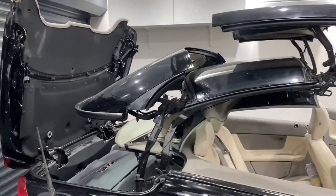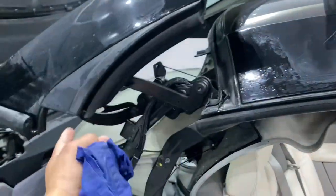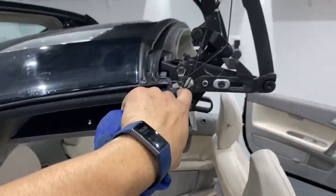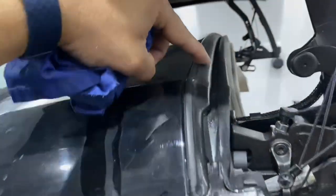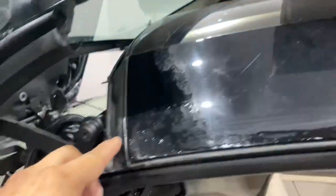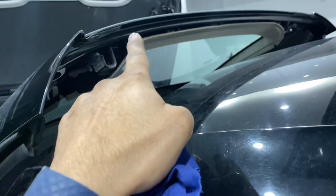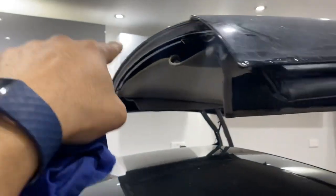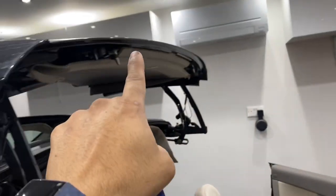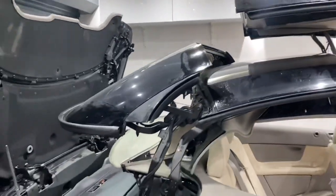With the ignition on, we're going to get the roof into this position so we can access the ends of all of these seals here, here, and most importantly these seals here — along here, along here at the back. Although this is not a seal, still clean the interfacing part along the top here.